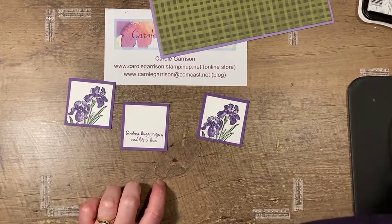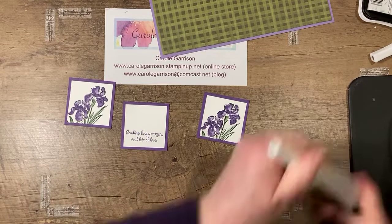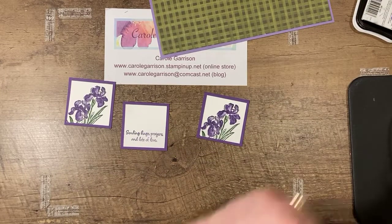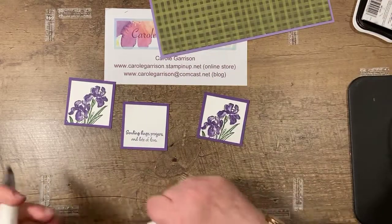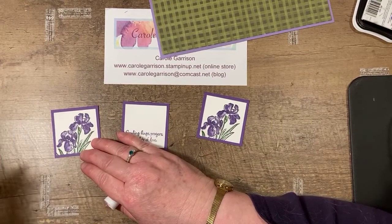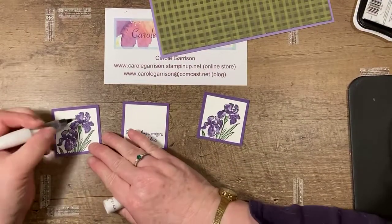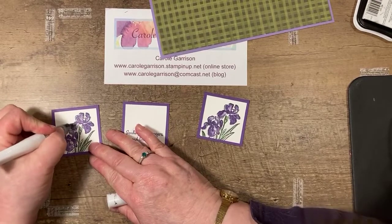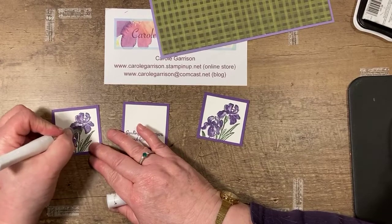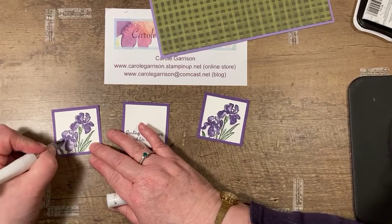I'm going to grab my Wink of Stella — I have a 50-50 shot of getting the newer one. Yes, that's it! I want to add just a little bit of sparkle to my iris because I'm not going to add any bling — I don't want to add a whole lot more weight to the card — but I do want a little sparkle.